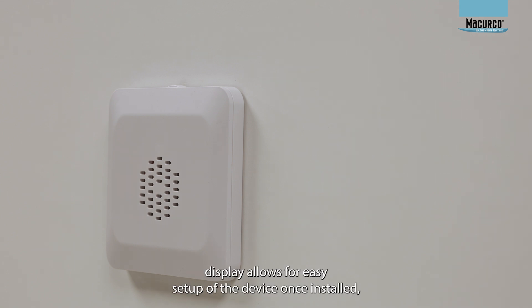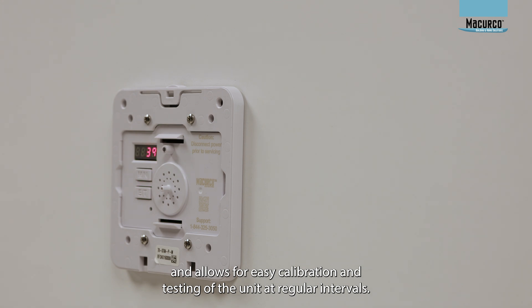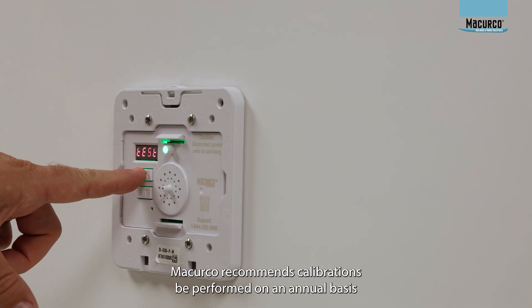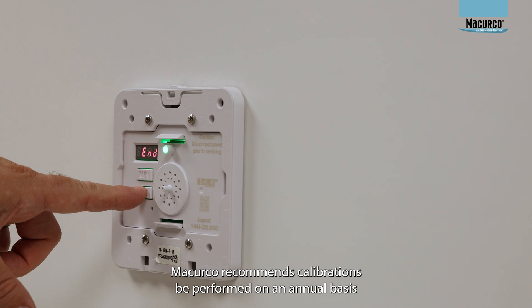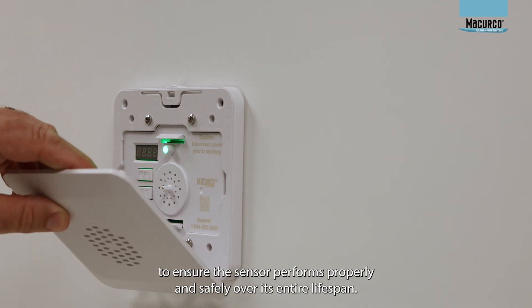An internal display allows for easy setup of the device once installed, and allows for easy calibration and testing of the unit at regular intervals. McCurco recommends calibrations be performed on an annual basis to ensure the sensor performs properly and safely over its entire lifespan.